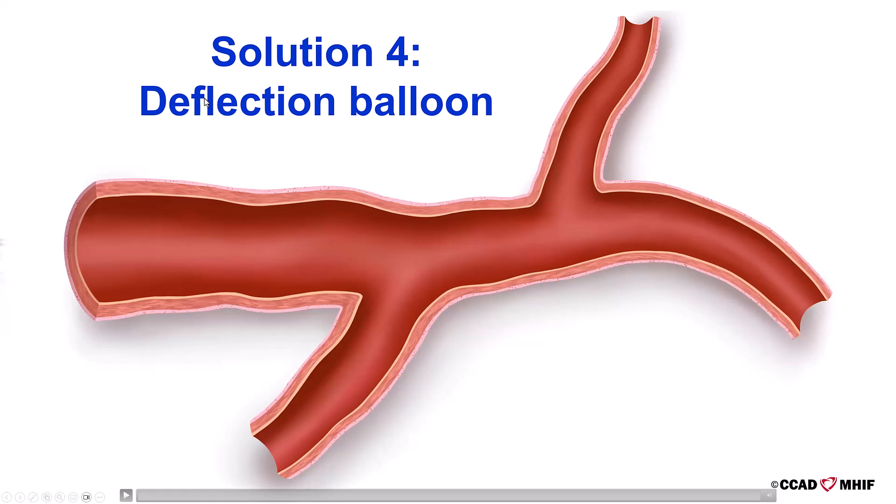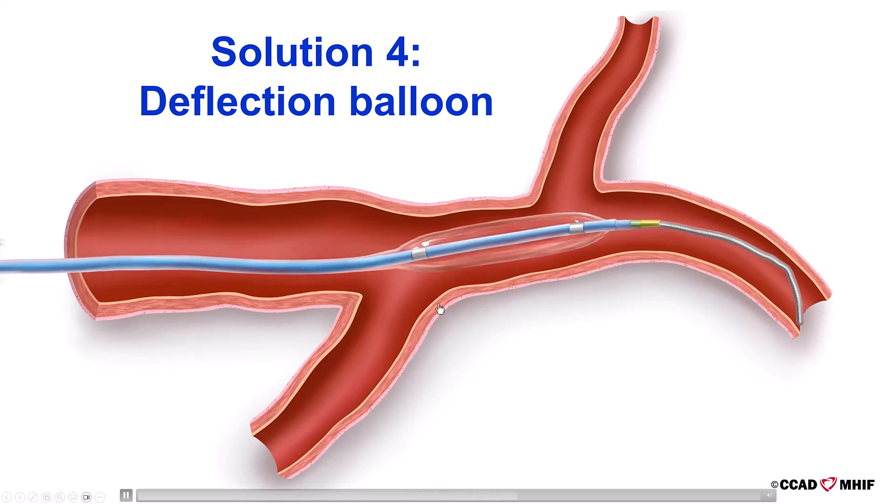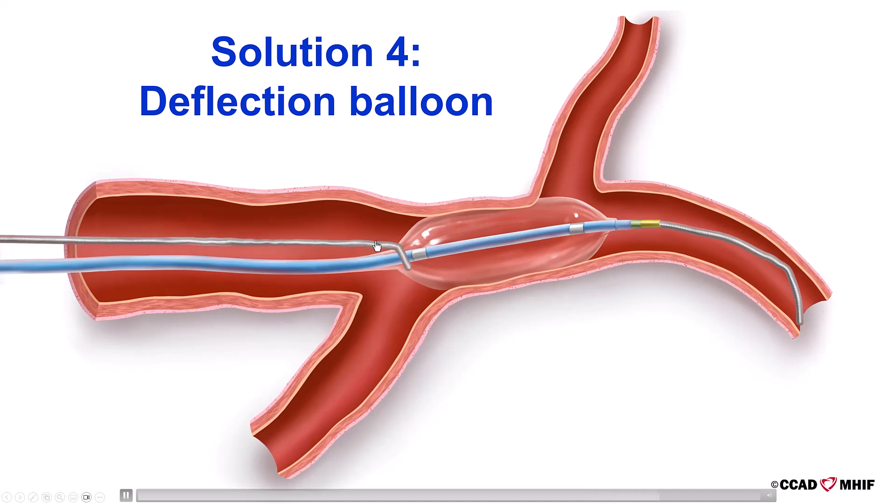The fourth and last solution is the deflection balloon technique. We advance a guide wire into the main vessel distal to the origin of the angulated branch, then advance a balloon sized 1-to-1 to the vessel just distal to the takeoff of the angulated side branch. We then advance the guide wire, which deflects off this balloon to enter into the angulated side branch. Thank you.